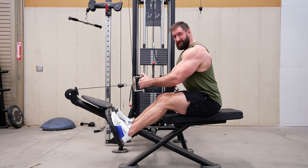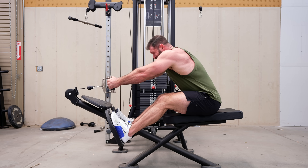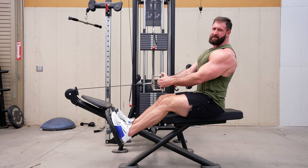The seated row is one of the most butchered exercises, period. For example, if this, or even this, resembles your form, you're wasting your time.